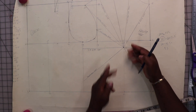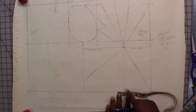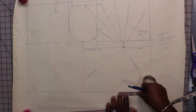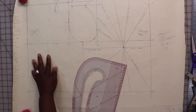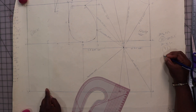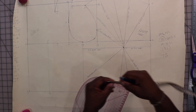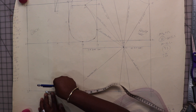For my front waist dart I'm going to use 1 and 3/4 inches. Half of 1 and 3/4 inches is 5/8 of an inch, so I'll make a mark on each side of my line at 5/8 of an inch and draw lines from my apex to those points. My back waist dart is going to be a little smaller — 1 and a half inches — with equal marks at 3/4 of an inch on each side of the line. Draw in my dart.